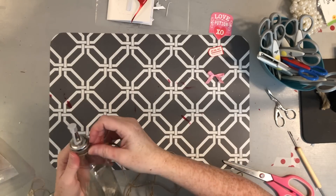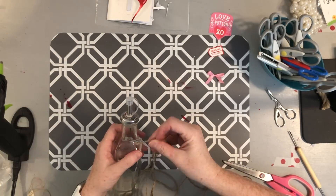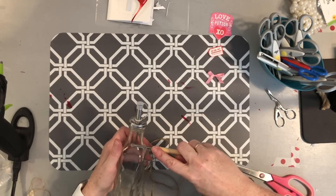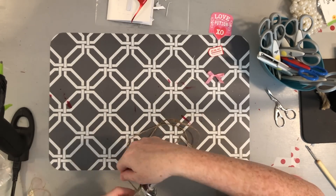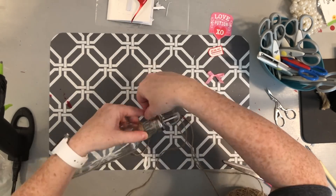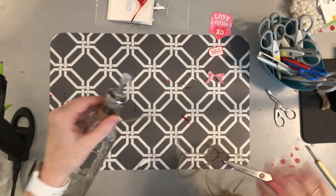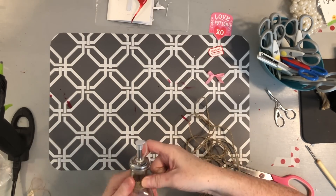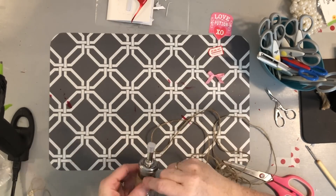Once all my parts are ready, I'm going to take some hot glue and wrap the top of the bottle with some twine. You could also use lace, ribbon, or the nautical rope from Dollar Tree. I'm just gluing at the bottom to anchor it, wrapping without gluing along the way, then putting a little hot glue at the top when I finish.